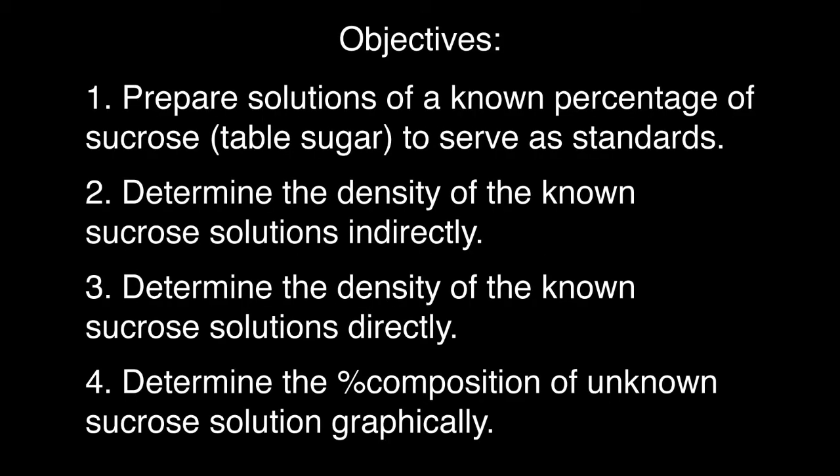Objectives: one, to prepare solutions of a known percentage of sucrose (table sugar) to serve as standards; two, to determine the density of the known sucrose solutions indirectly; three, determine the density of the known sucrose solutions directly; and four, determine the percentage composition of unknown sucrose solutions graphically. This experiment is done in pairs.